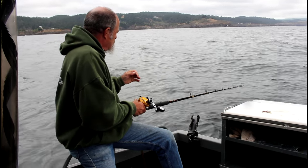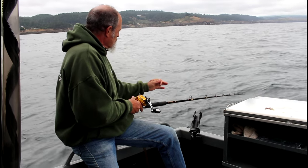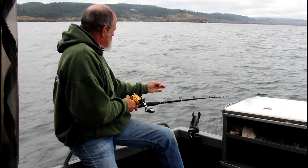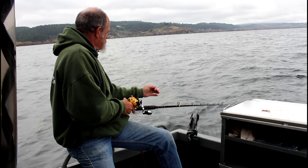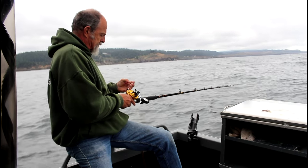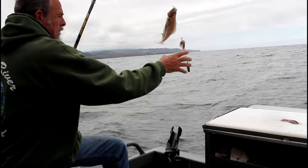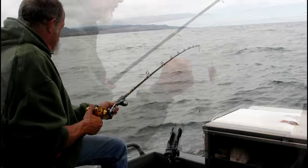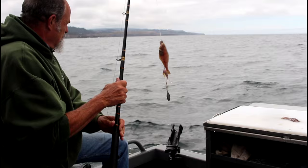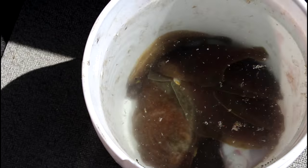Just do the same thing — feel for those bites. There's a little bite there, just a little tug on the rod, and that's all you need. Set that hook. Make sure you let it settle down so the top bait can get close to the bottom. And that's all there is to it — we got ourselves a nice bucket of sand dabs.